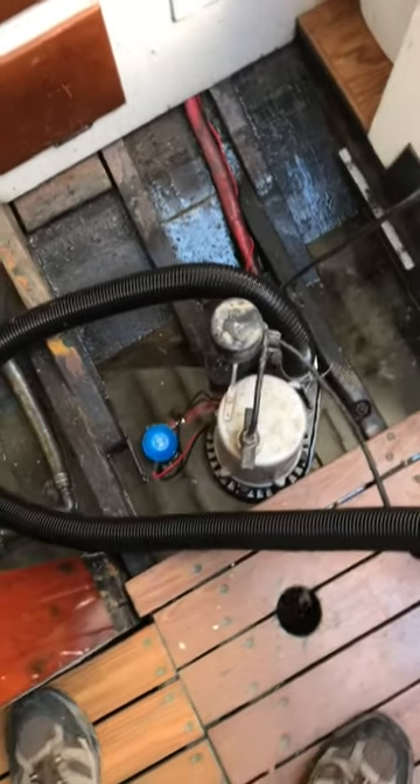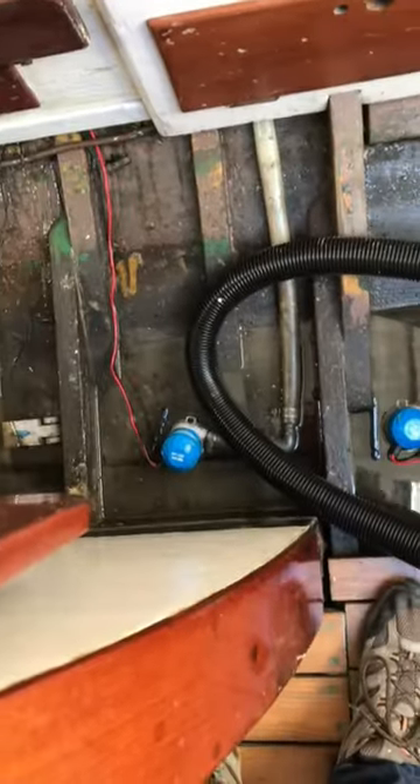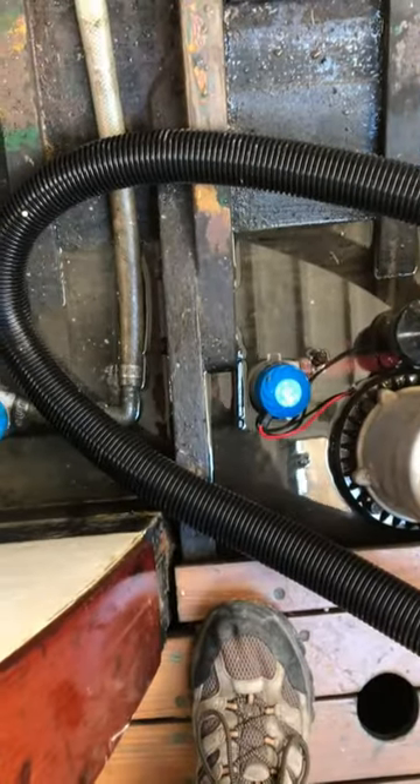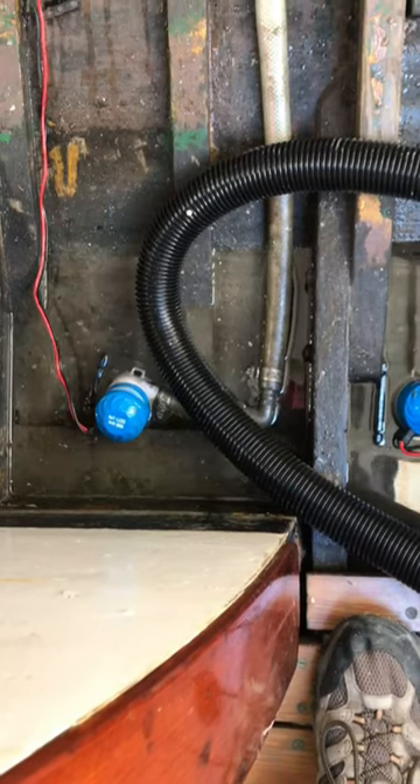Here we are another 15 minutes later, and it's just about dry now. The torrent over there is down to almost nothing — down to less than one bilge pump. It's amazing.